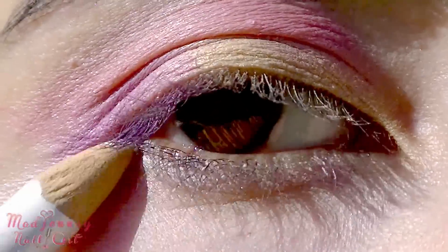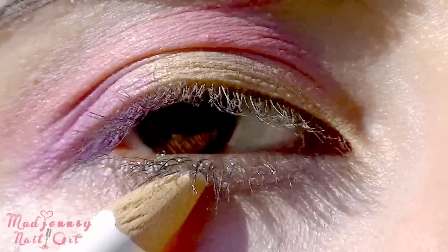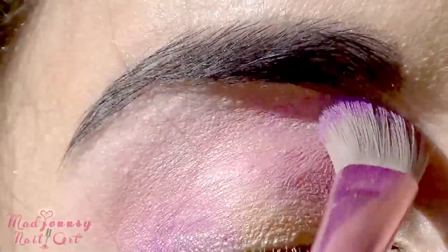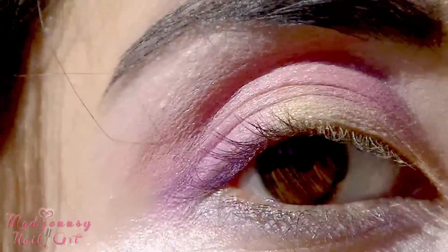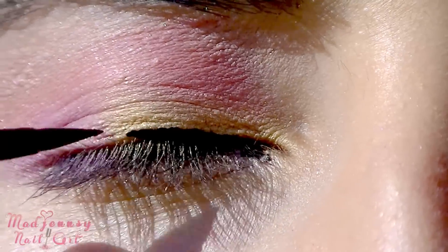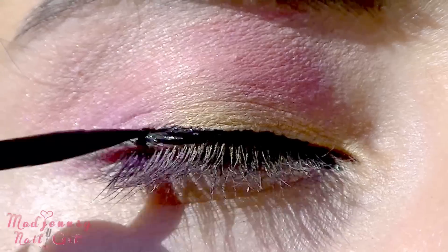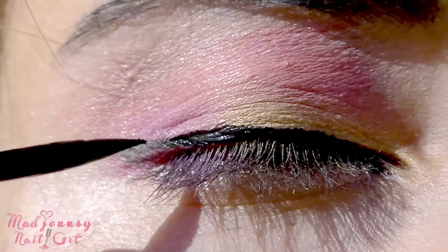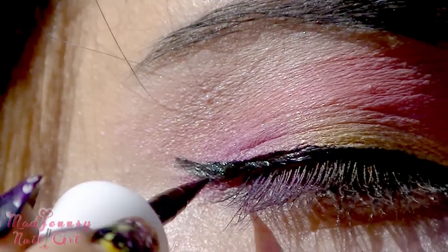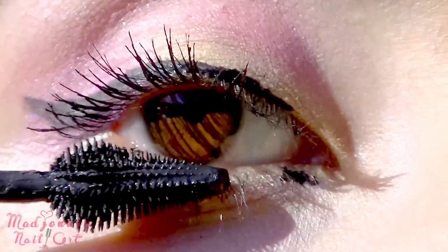With a white pencil, I'm lining my lower lash line. I'm applying now some white eyeshadow just to highlight a little bit more. This time I'm using a liquid eyeliner, and if you like, make a little wing for a more dramatic look. Next, I'm going to apply my Maybelline Grey Lash mascara and I'm done with the eyes.